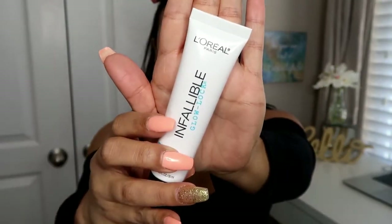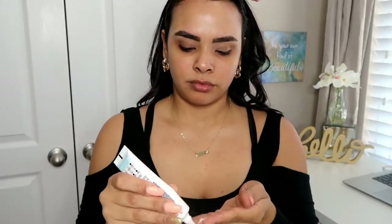Okay loves, so let's get started. I'm going to start off with my L'Oreal Infallible Pro Glow Primer. This is my absolute favorite and I'm just going to apply this all over the skin to prep for foundation.